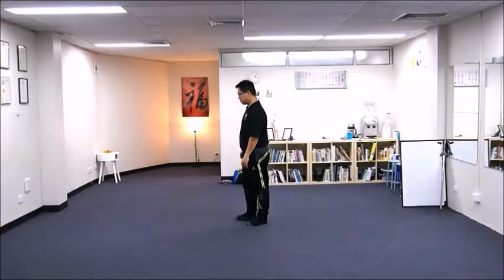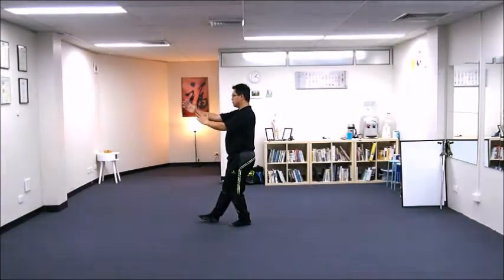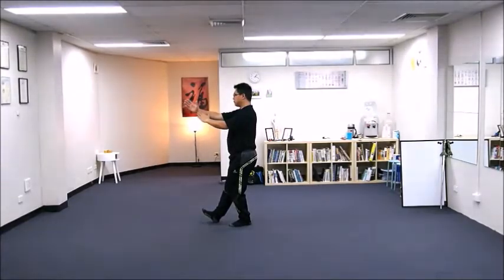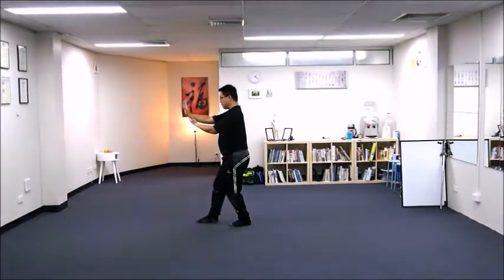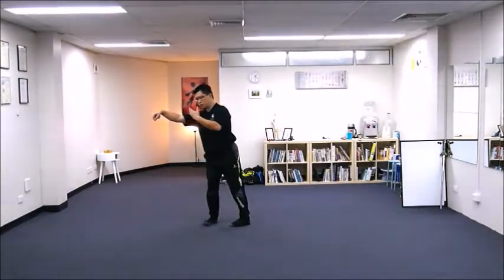Again, we have Thunder Deform: right toe up, rotate both hands, right palm pointing front, left palm pointing a bit upward, right toes down and lunge forward. Transform your right hand to a hook and then rotate the right side of your body.